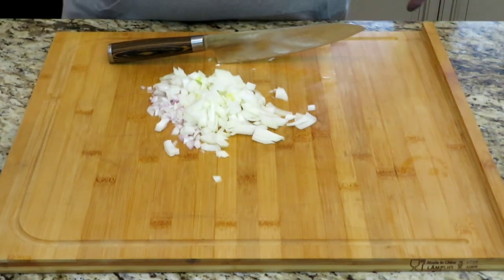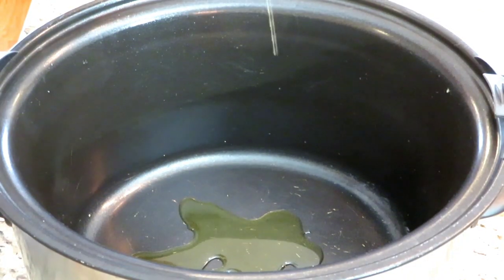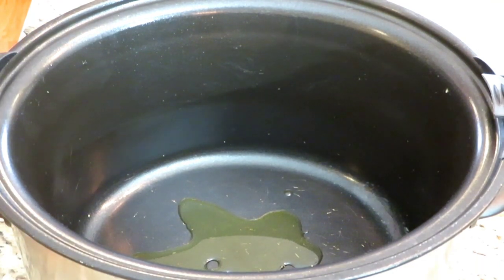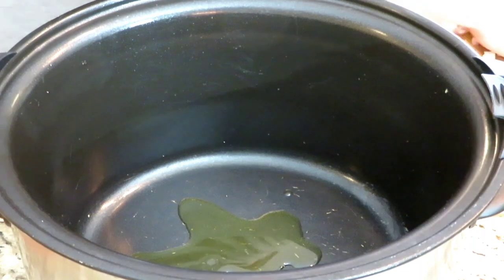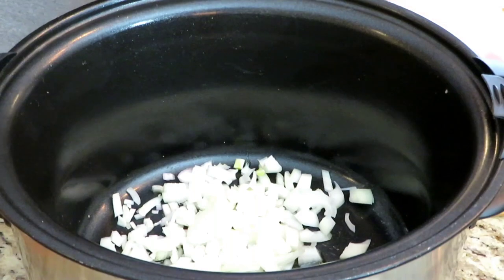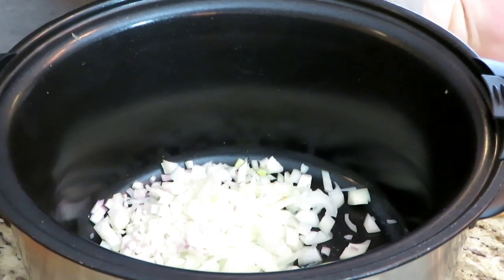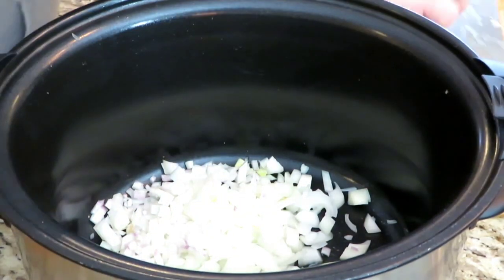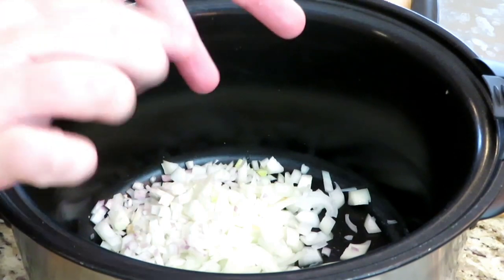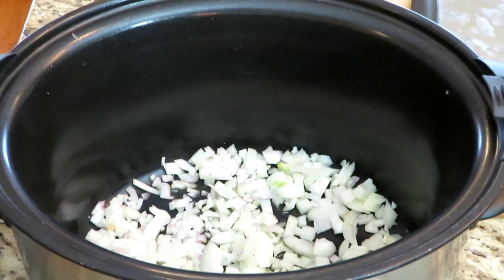Now we're going to toss these over into our crock pot. I'm going to add a little bit of oil to our pot — I've got it on high for about an hour and a half. We're scraping all of our onions and shallots in there. While that's getting hot and those start to bloom a little bit, once that bottom gets hot, we're going to go ahead and be getting our cans of soup opened.